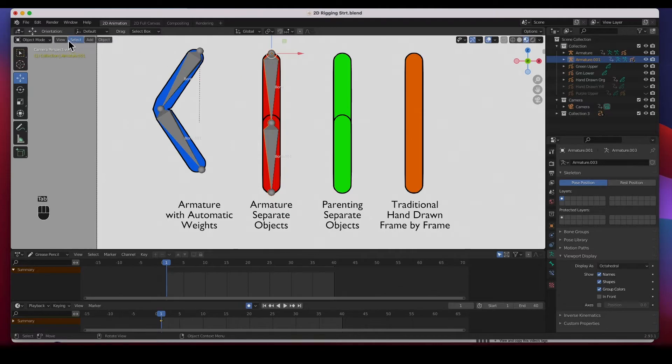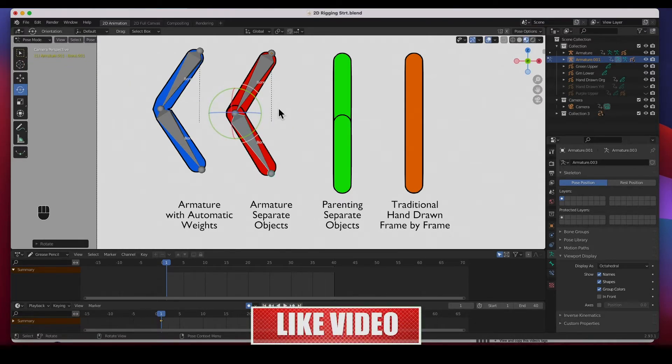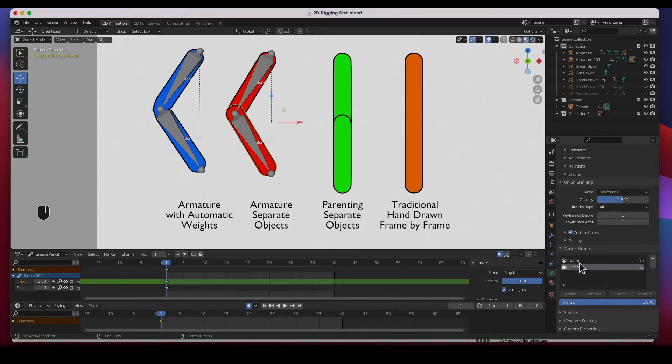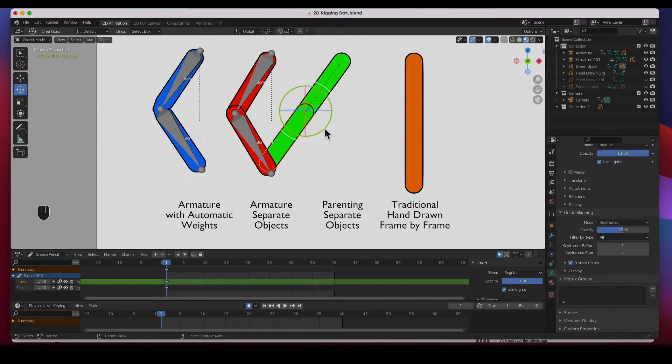Go to object mode, select the armature, go to pose mode, and now selecting the top bone controls the upper arm, and the lower bone controls the lower arm. That's exactly how parenting with empty groups works — when you parent, it creates an empty group named after the bone. This last green one is the easiest: just select the child first, shift-select the parent object, hit Command P, keep transform — that's it. The parent controls the bottom one but the bottom one can rotate independently.